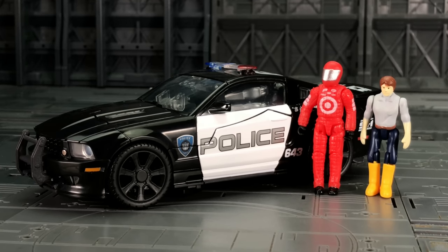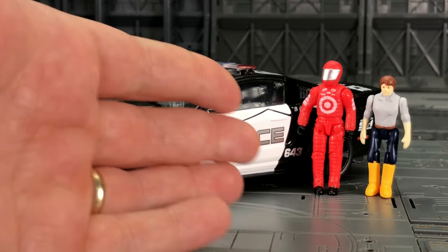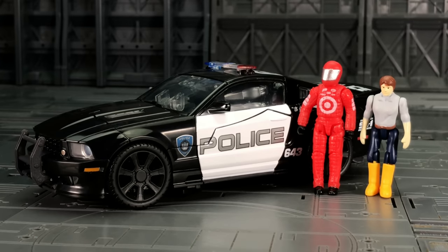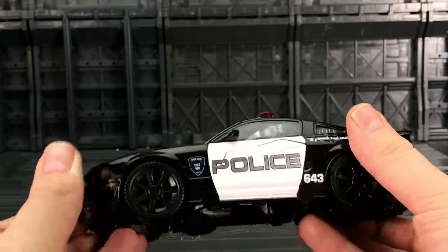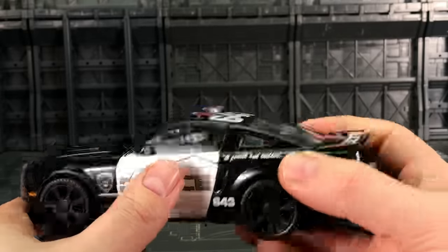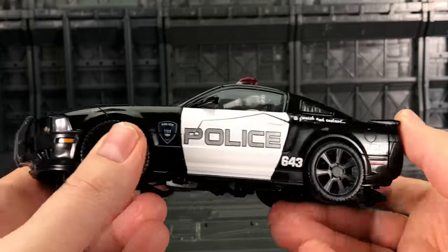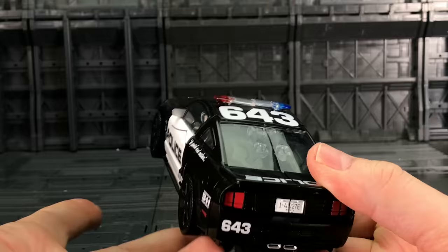Unfortunately I did sell my Human Alliance Barricade — one of my biggest regrets — because that was a very nice figure. But to give you an idea, here he is alongside a Human Alliance figure. That's a very good scale. I actually think the Weijang oversized spike works incredibly well also. Now of course this is based on the 2007 Barricade as opposed to the more recent release. I think they've kept it pretty accurate in vehicle mode, so let's take a look at the robot mode.